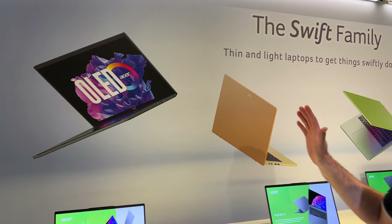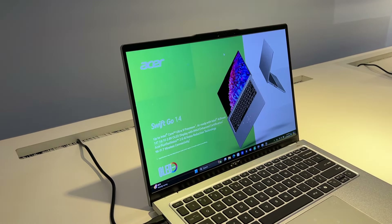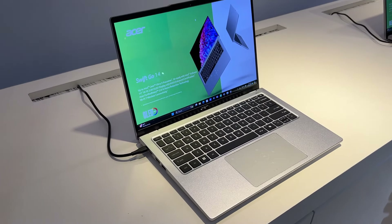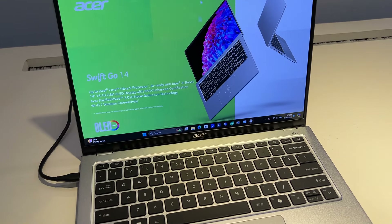On va vous présenter les nouvelles gammes Swift, avec tout d'abord le Swift Go 14 qui va exploiter un processeur Intel Core Ultra en série 9, donc du Meteor Lake. Un processeur qui va intégrer un NPU pour pouvoir profiter du AI Boost.